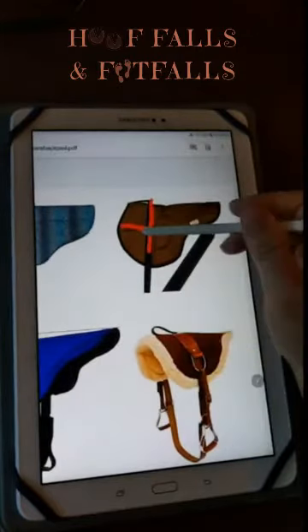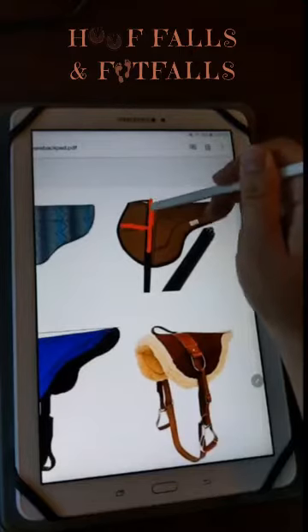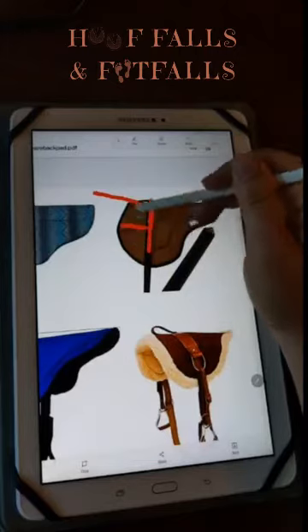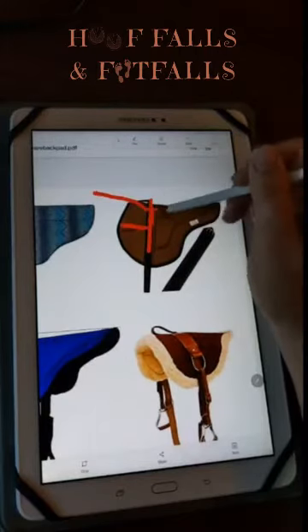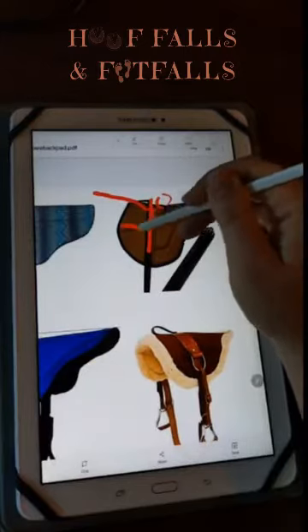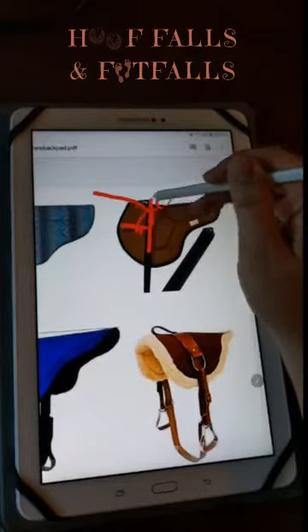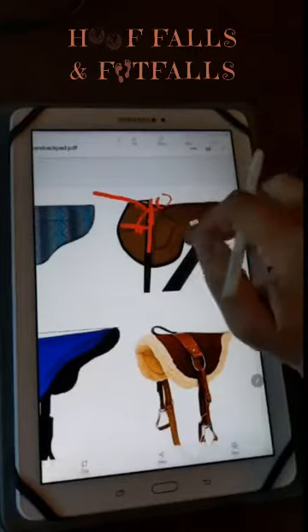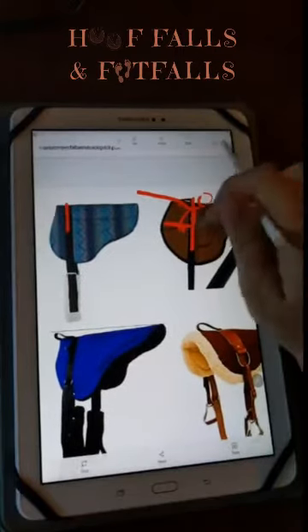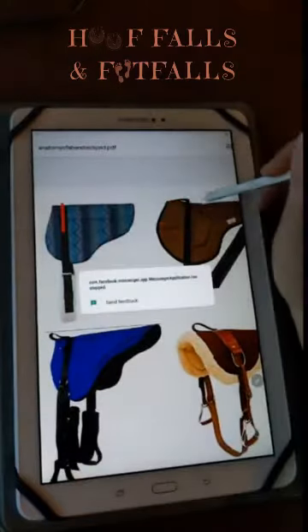So when looking at a bareback pad, I try to avoid the ones where the girth strap is very near the front. I want a decent amount of pad in front like this one here. As this settles back behind the withers, you're still going to have a decent amount of pad in front so that as your student adjusts where they're sitting, they'll have pad underneath their thigh and seat area. Now let's talk about the width of the girth straps.